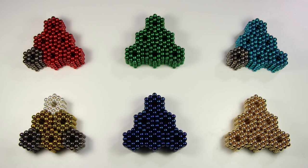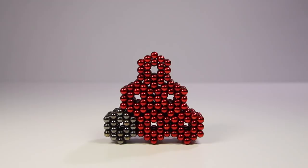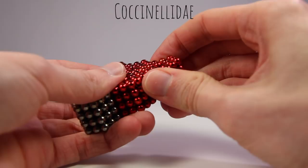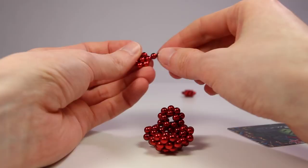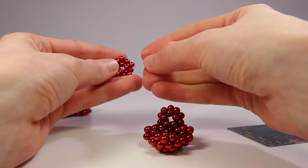I'll be starting out simple with a lady beetle — or ladybug, or ladybird, or the official name which I'll put on the screen for you to try and pronounce. I started by making 6 subunits, which start with a pentagon of radius 2, and then adding a radius 1 pentagon in the back, misaligned so that it creates a kind of bubbly effect.